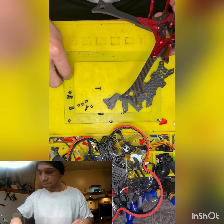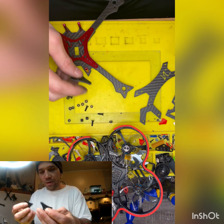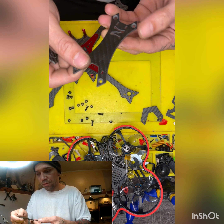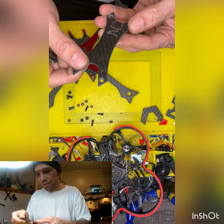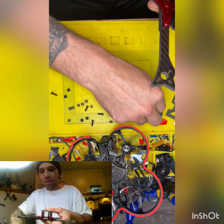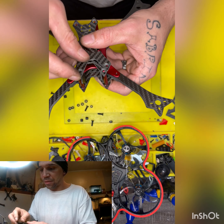Next we're gonna grab our camera mount plate and our top plate, and you want to go with the wider part — that's the front — and these just sit in there like so. Just making sure it's good in there. So this is our support plate on top; it's gonna sit there on top, carbon side up.